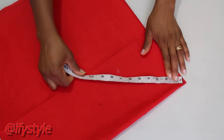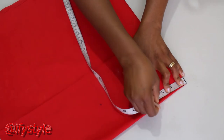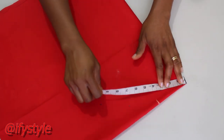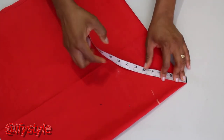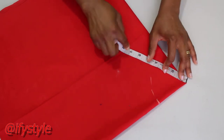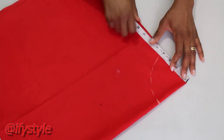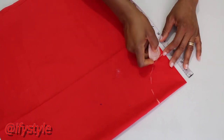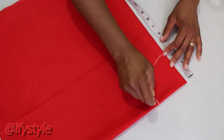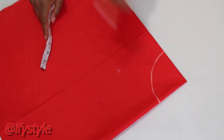For the waist measurement, we calculated 4 inches. So we are going to place the tape measure here at the edge, then we will mark 4 inches. We will mark it round. So we have marked the 4 inches now.